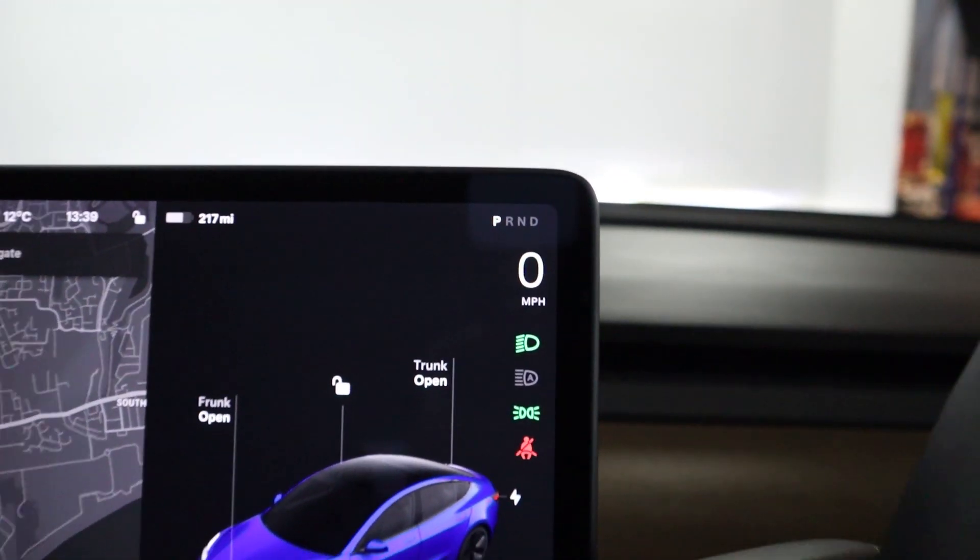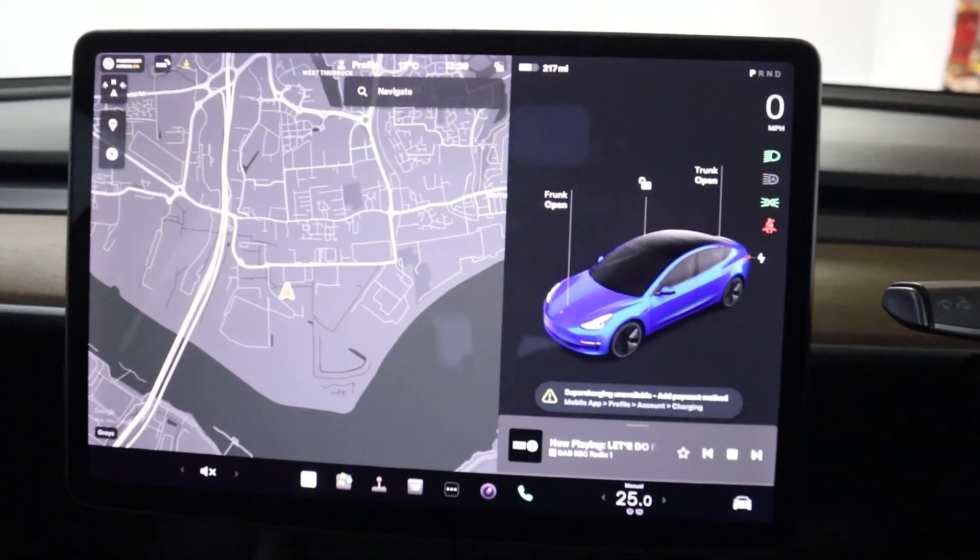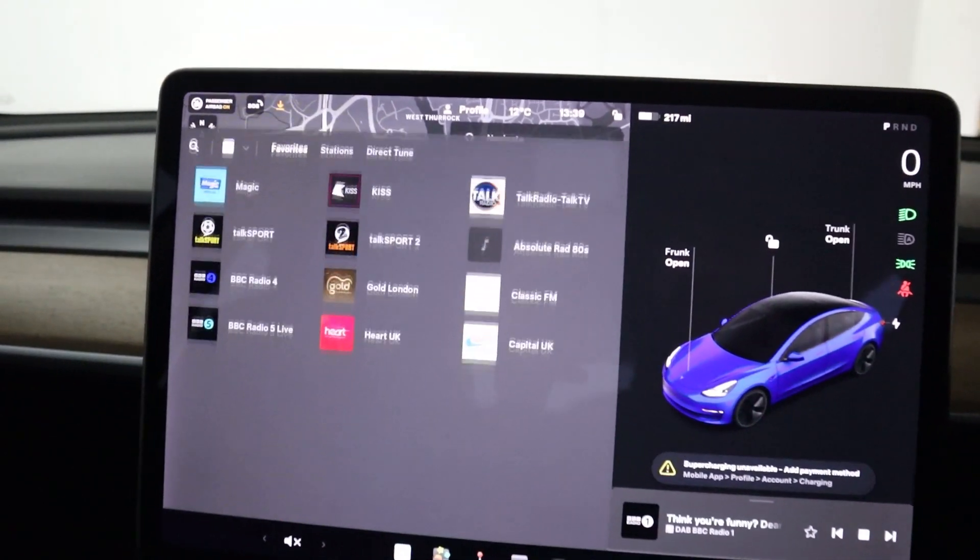Steering wheel controls on either side of the wheel. The instrument cluster is situated on the top right of the screen. And for the rest of the screen, we've got maps, navigation, and radio.